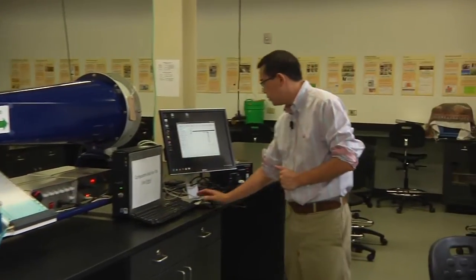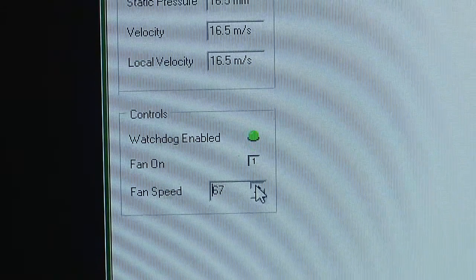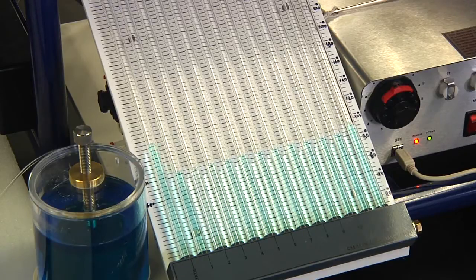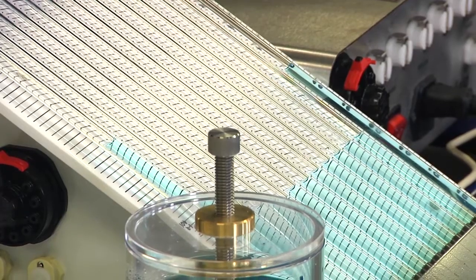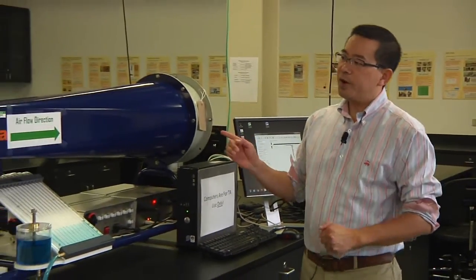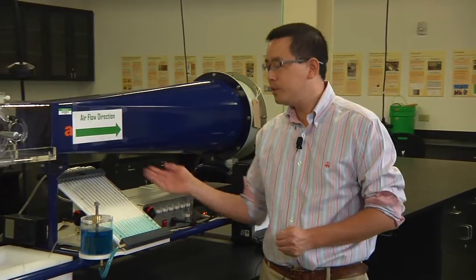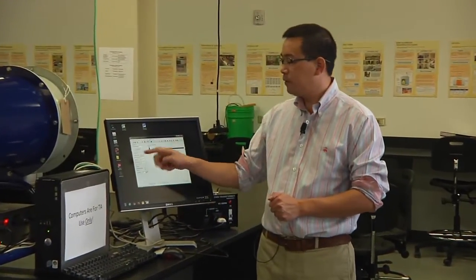We can now start the wind tunnel to 100%. When the wind tunnel is running at 100%, wait for 60 seconds to let the airflow become stable. Then record your data set, which includes the water level in the static tube, the water level in tube number 11, the water level in tube number 12, and the velocity of the airflow provided by the software. This is your first set of data.